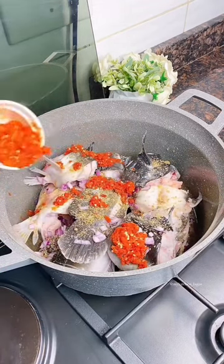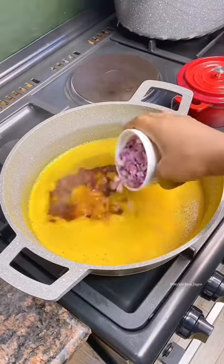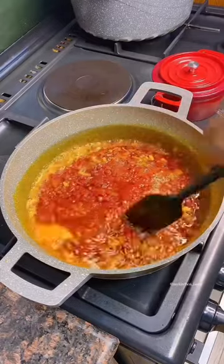After that, cover and let it steam on fire. Once you cover and let it steam, proceed to make the pepper base for your soup. Add your palm oil into your pot or pan, let it heat up, add your chopped onions. Enough blended scotch bonnet pepper because this is catfish.